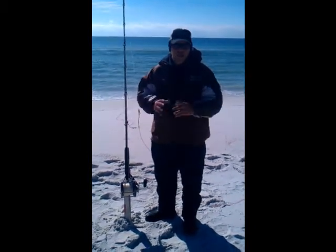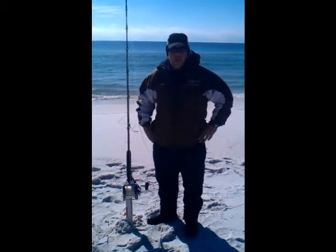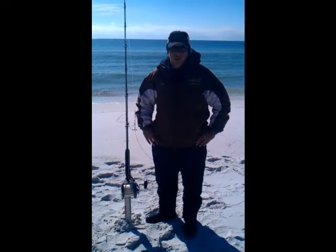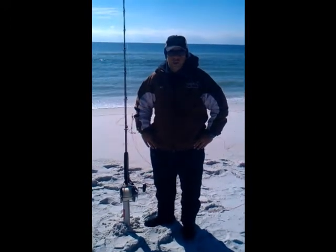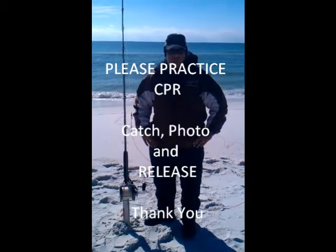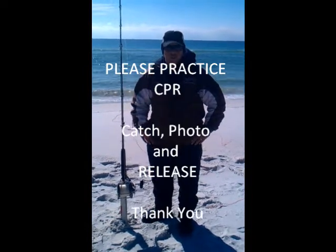Once that happens, the big sharks will come along. All we ask in return for these videos is that you are a good steward of the sport, that you leave the beach cleaner than you found it, and that you represent SOS, Sharks on the Sand, in a professional manner. Enjoy the videos and I hope you are successful.